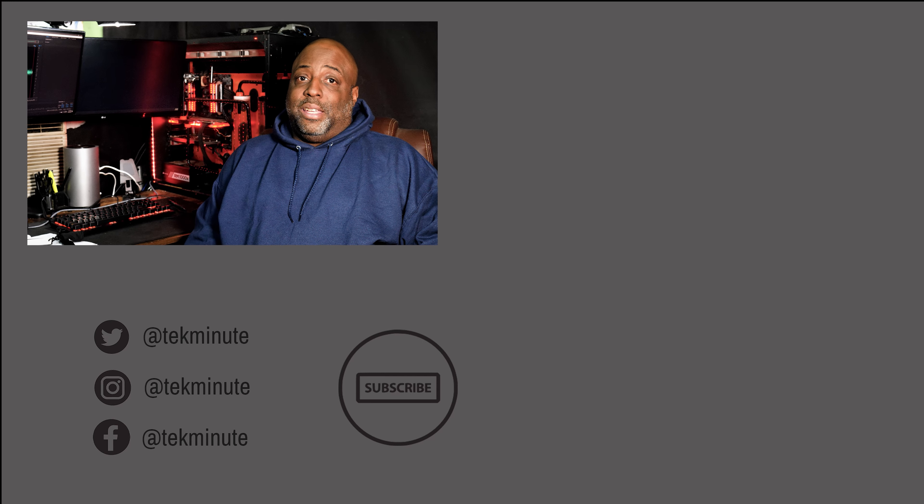I hope you enjoyed this video and found the information useful. If you did, please like, subscribe, and share this video with anyone who could benefit. If I missed something or you have a suggestion, please leave a comment. I stream several times a week on Twitch — the schedule is in the video description. You can also follow me on social media at TechMany.